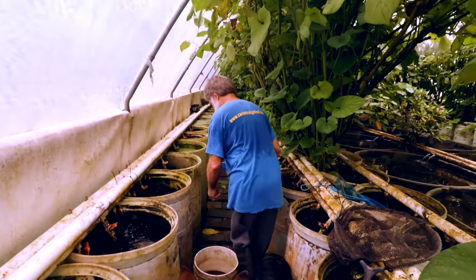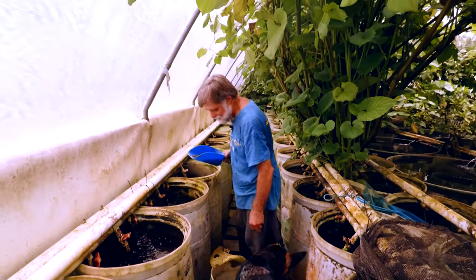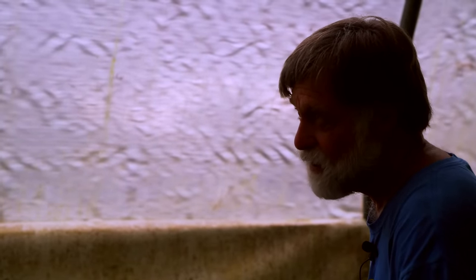Which kind of recycles it, because I'm guessing you feed the worms back to the fish. We haven't yet — we're building up populations again. During Harvey the worms went on walkabout — they just spread all over the place.